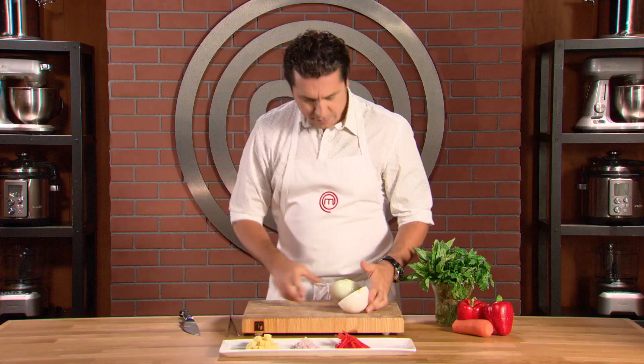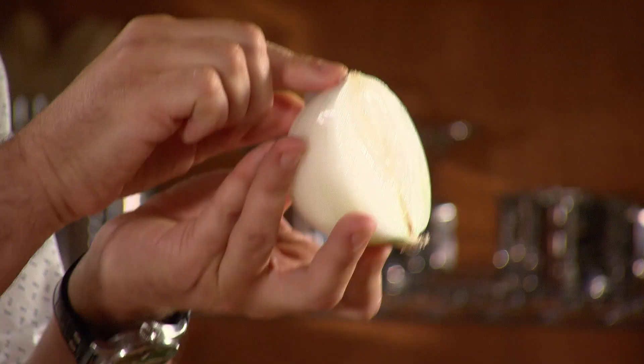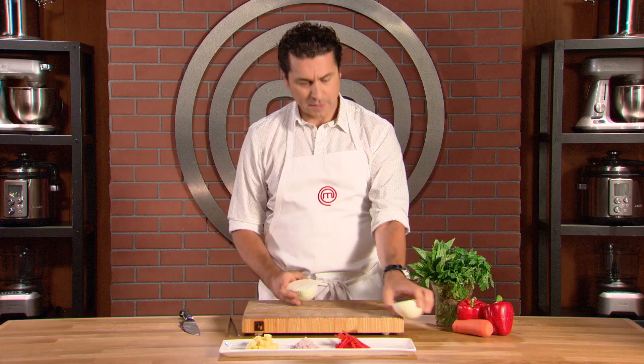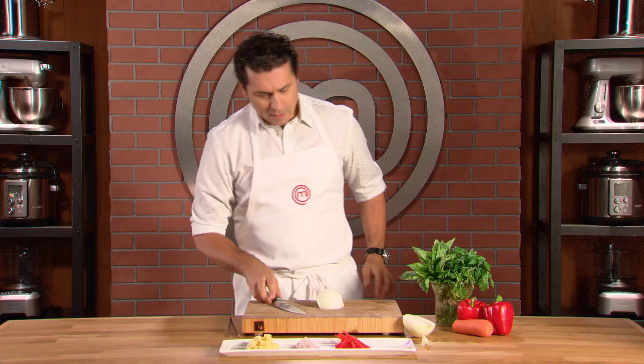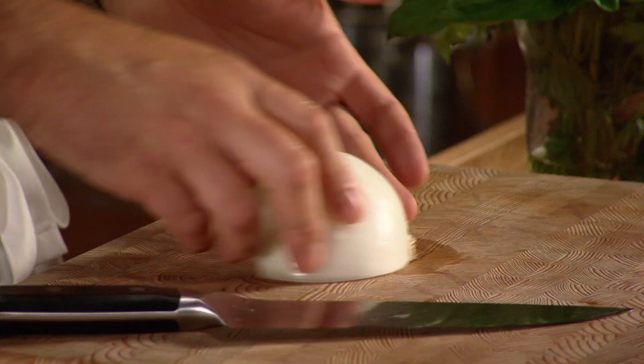Very important: I've split the onion in half. You can see that one part of the onion has the core — you want to protect that. You don't want to remove it because that is going to keep all of the onion layers together. You want to remove part of the stem here, which is what shoots out from the ground.